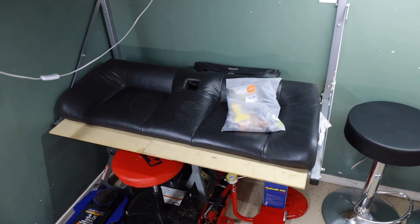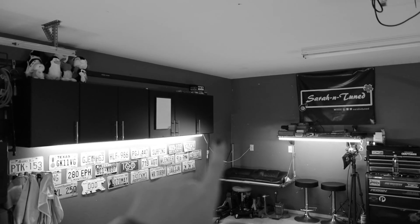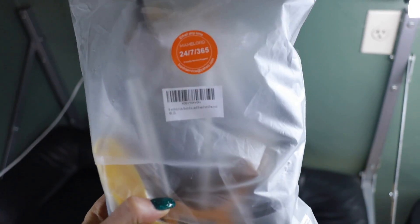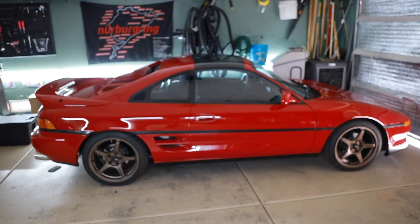Over here on the casting couch, which will soon not exist anymore — I'll talk about that later — is a paintless dent repair kit I bought off Amazon. It was pretty cheap and it looks like it was made in China. It says to email them anytime, 24/7, 365. This kit had a lot of good reviews on Amazon. I'm going to crack it open and practice on the Focus because I'm not going to mess up this car. I'll mess up the rally car because it doesn't matter if I screw that up. Then eventually I'll work on the MR2.